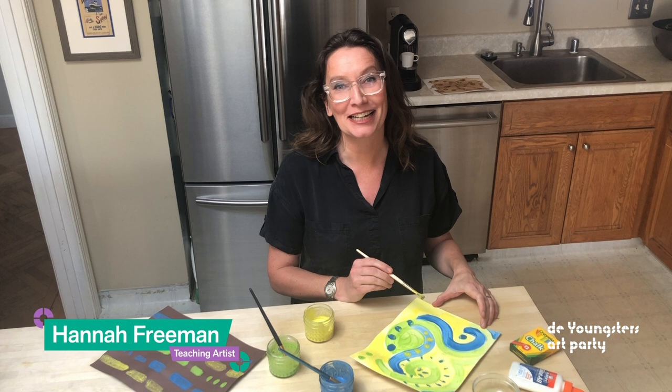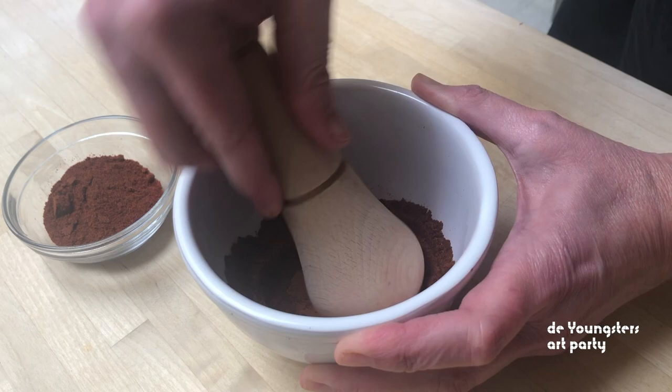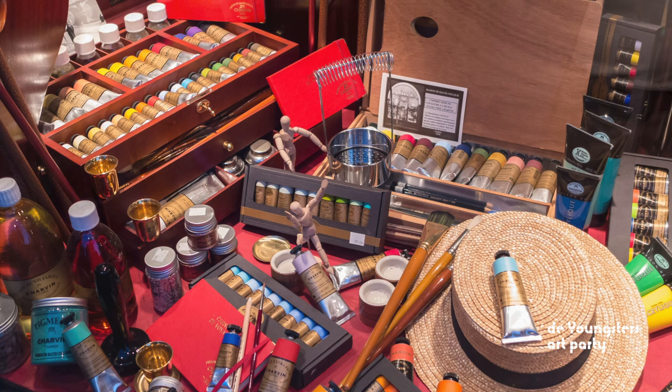Hello there. I'm so glad I get to share this fun project your whole family can do together. For thousands of years, artists from around the world have made paint from things like rocks, minerals and plants. Many of the same ingredients are still used today.